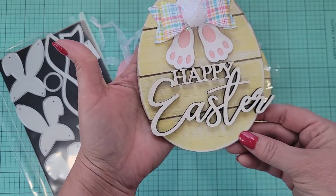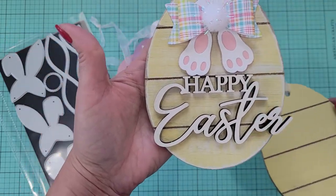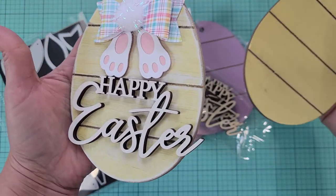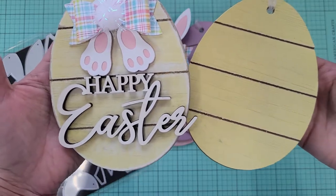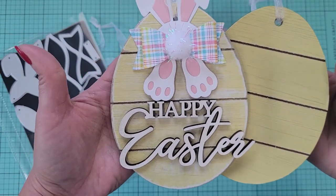I distressed my little egg, as you can see. The edges and everything look a little different — I distressed the egg a little bit just so it would have a little more shabby chic look. I just like that look; I think it's cute.